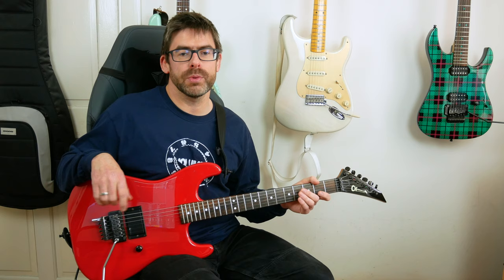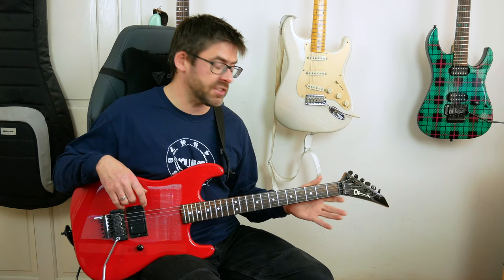Hey folks, welcome to Master Riff 142. I'm going to show you how to play the main riff and a little bit of the verse riff to 'Round and Round' by Ratt, arguably their biggest hit. I'm a half step down for this, so I've got E-flat, A-flat, D-flat, G-flat, B-flat, and E-flat on top.